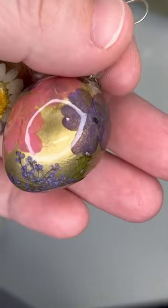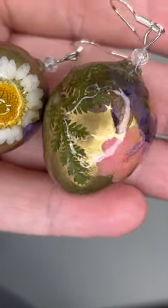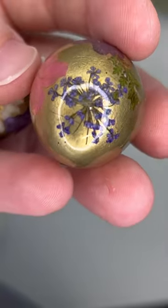This is a fun project that I have been wanting to try for a very long time and I finally did. This is a quail egg that I decorated and then covered with resin and turned into very cute earrings.